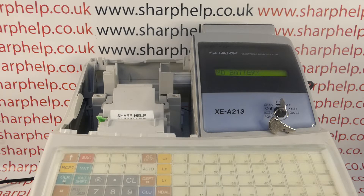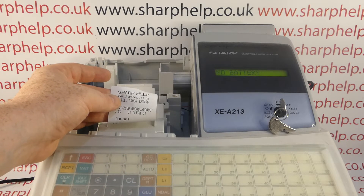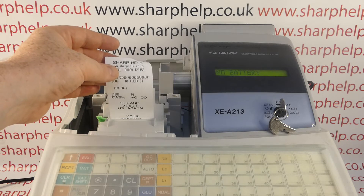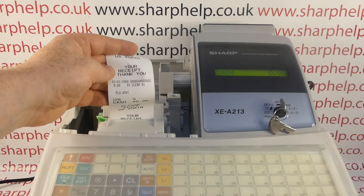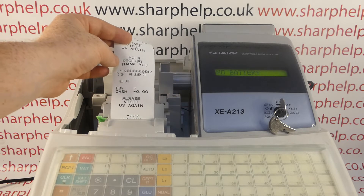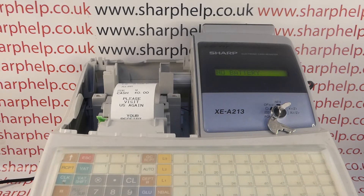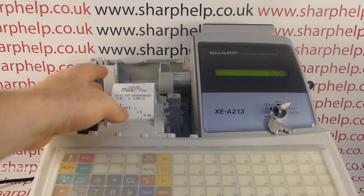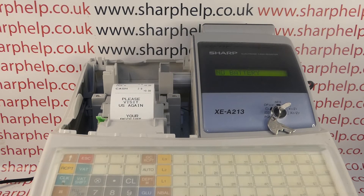I'll prove the point — if I ring a sale through, this was previously programmed with descriptions and it now just says PLU1. The receipt header can confuse people because the way the Sharp works is it prints the old message the last time it rang a sale through, but the next one will say 'Thank you' and your receipt. The date has gone back to the 1st of January 2000 and 0:00 for the time. You can also run an X or Z report and that's all back to zero, so you know the machine is wiped.